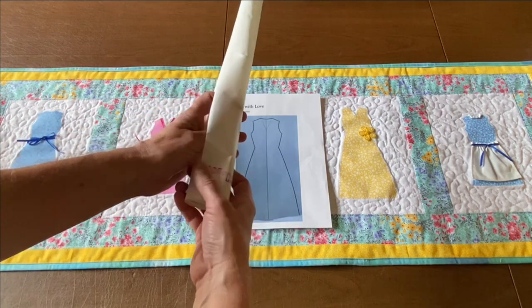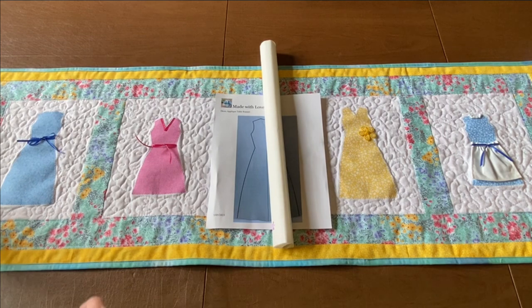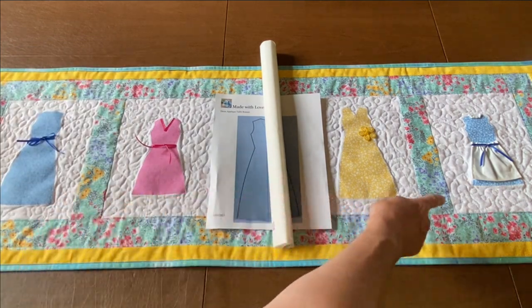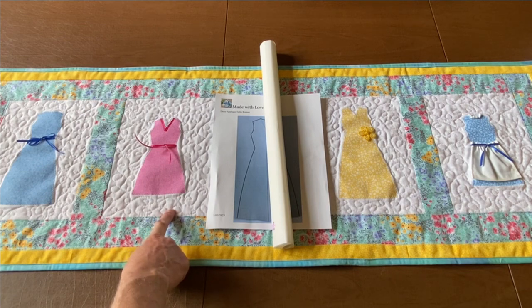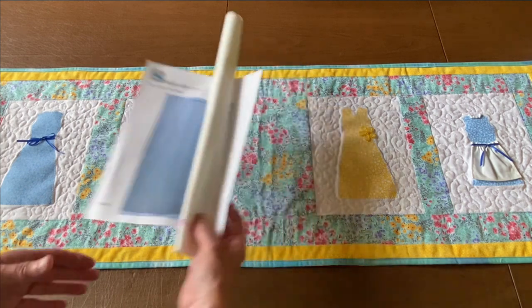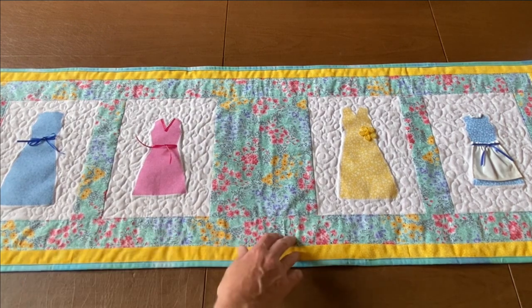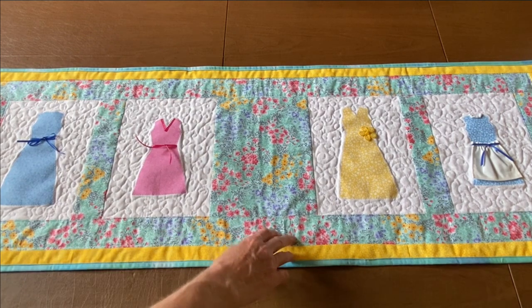To make this table runner you'll need some fabric adhesive. Here I'm using Heat and Bond Light. You can use any kind you like, and you'll need a copy of the dress applique which is attached to the description box of this video. I'll go over the fabric requirements as we get to that specific part of the video.